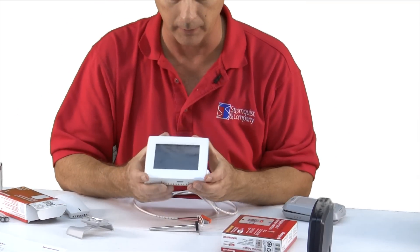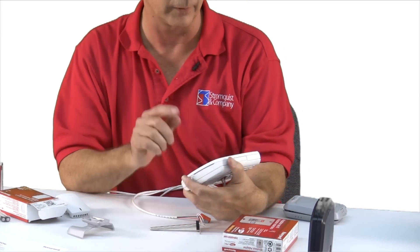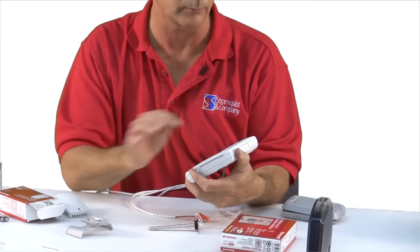We have those in stock here and they're quite easy to hook up. But right now, in this example, we're saying no to the zoning system. I'll hit next.